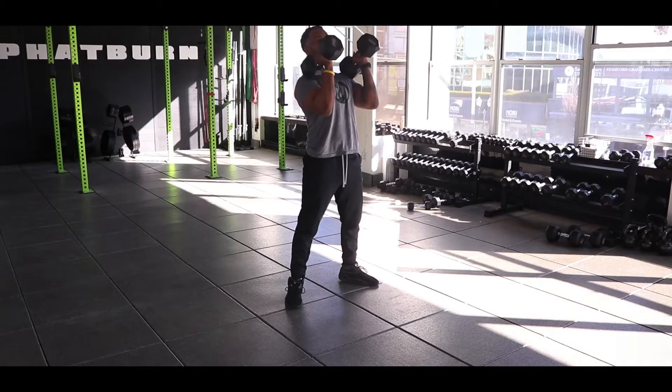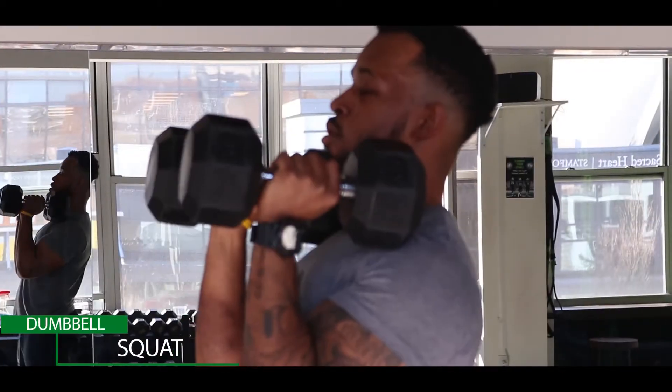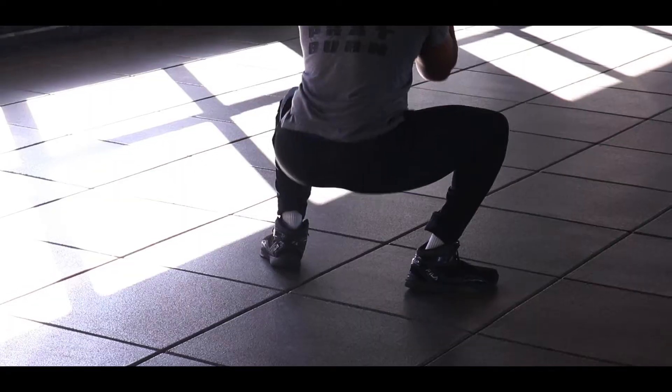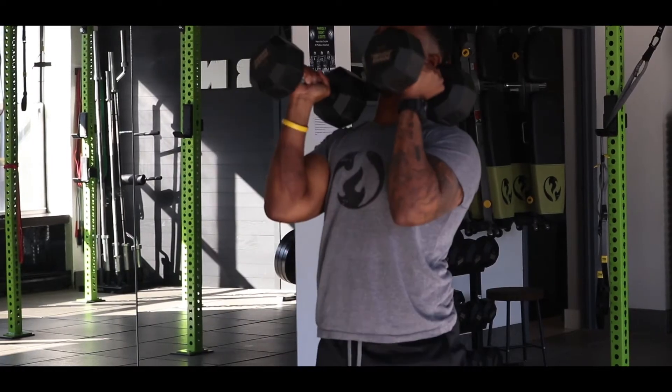For the Dumbbell Front Squat, you want to start with the dumbbells in a rack position. You want to kick your hips back, make sure those heels are planted into the floor. At the top, you push the hips forward and squeeze your glutes. Guys, I hope that you enjoy those three workouts. Good luck.